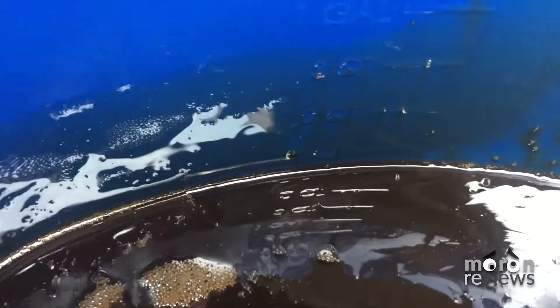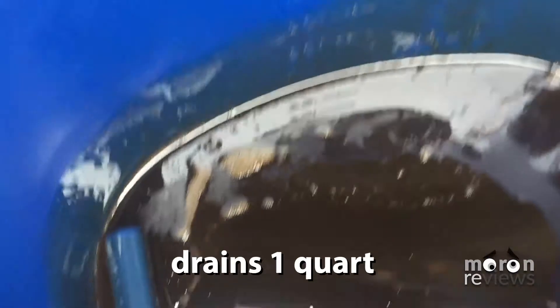We had about one quart of total fluid drain out. If less than one quart drained, you may have a leak and should get your differential inspected.